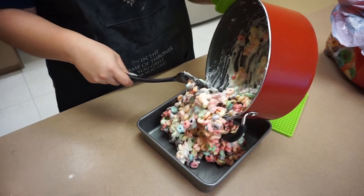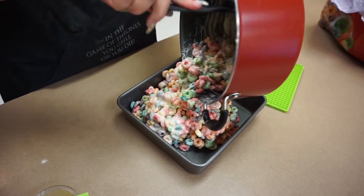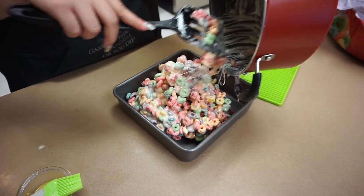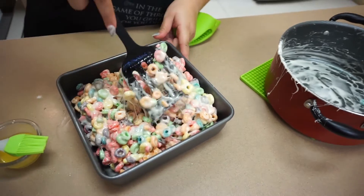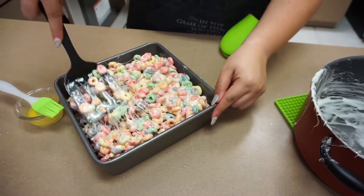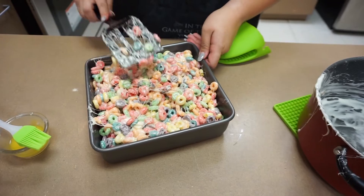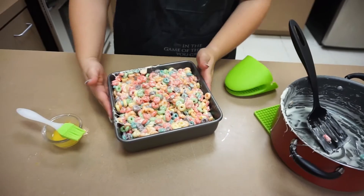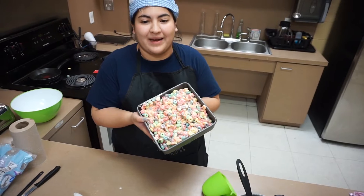Make sure you get as much of that marshmallow out as you can. Once it is in the pan, we are going to go ahead and level it off and flatten it. Smooth it out as much as you can — it does not have to be perfect. And there you have the marshmallow cereal bars! We are going to go ahead and put these in the fridge for about 10 minutes to chill, and then we are going to come back and cut them.